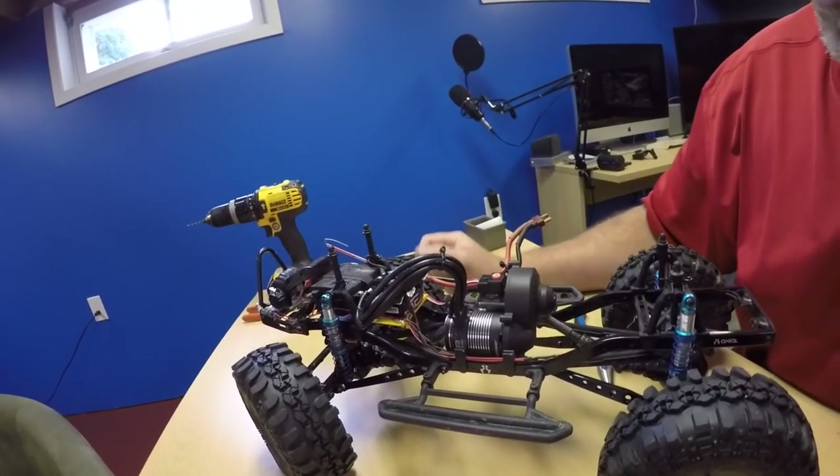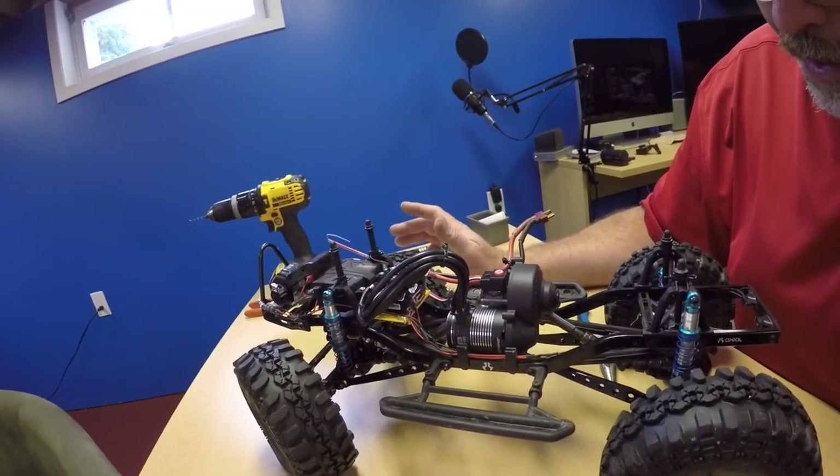I put the old Hobby Wing Axe into this old girl. Look at that job — I got wires all over the place, but I've got a pile of LEDs in there.